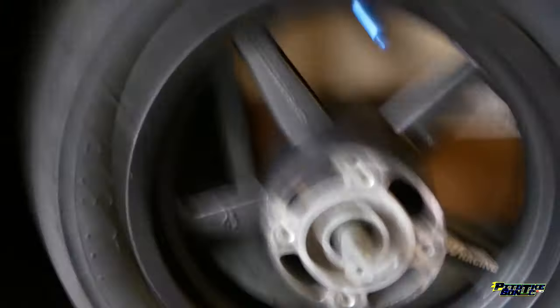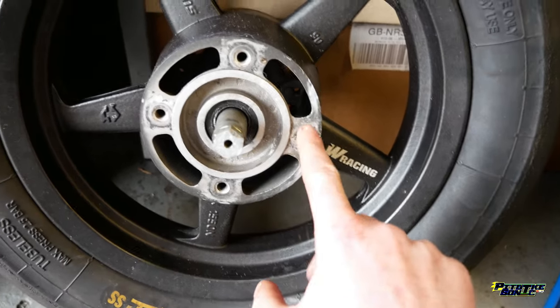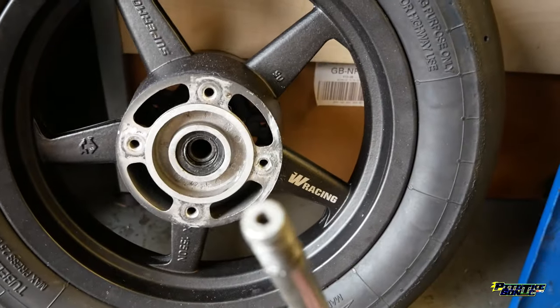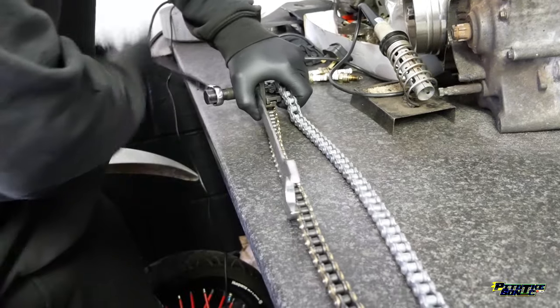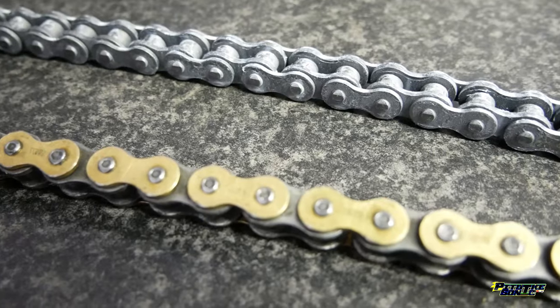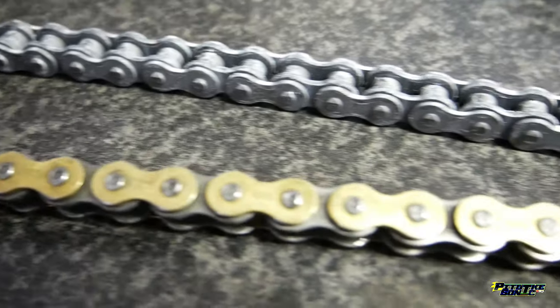I had a broken sprocket bolt in the wheel and also a broken bolt in the axle as well where I crashed, where the bolt goes through for the crash bobbin. As you can see here, this is Kai breaking my new chain so it matches the length of the old one, so I haven't got to do any wheel adjustment.